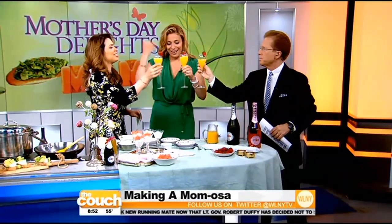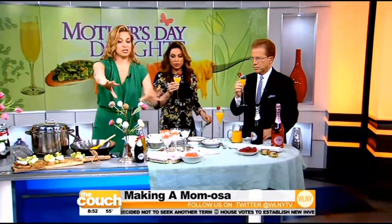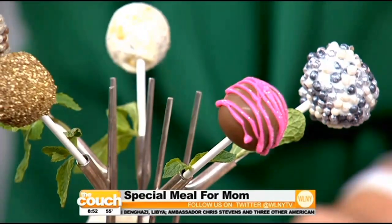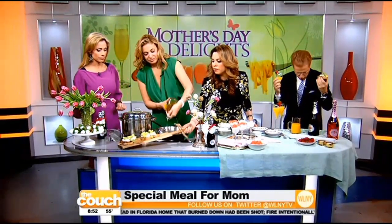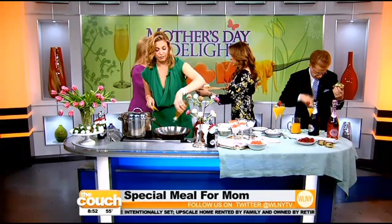Cheers! Happy Mother's Day! And now we're going to cook. I also have glam pops — desserts with sparkle — easy desserts. Make one thing really well. I also have an appetizer: avocado bruschetta. Would you like one? One of the tips is get one of your friends to help you serve.